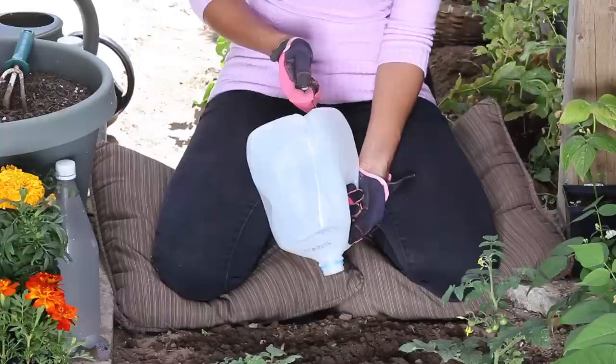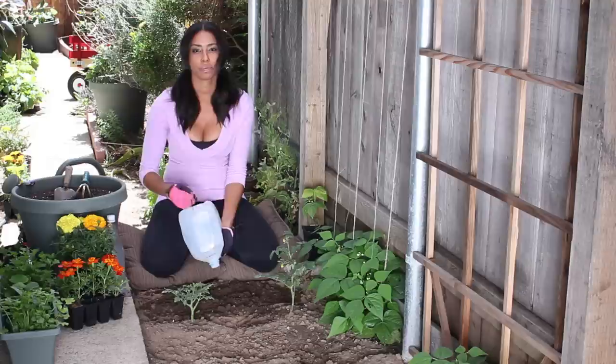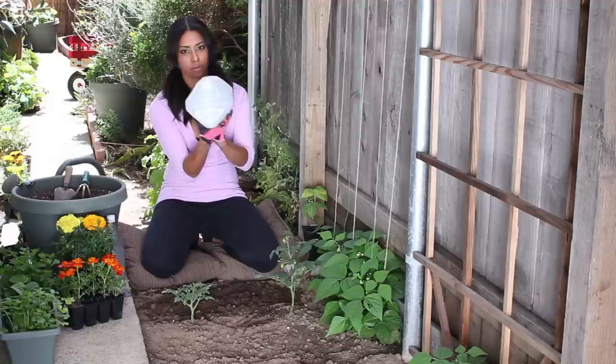Hold your jug upside down and just poke a bunch of nails in the bottom with both size nails. Please make sure that you're in a stable place and you don't slip and poke yourself.